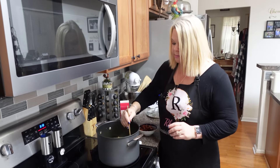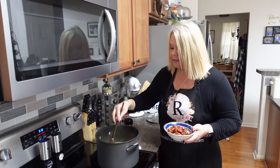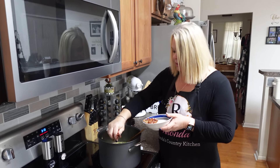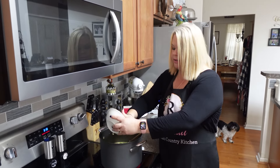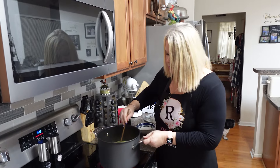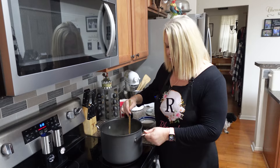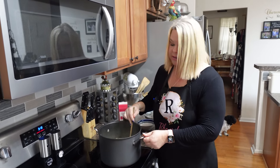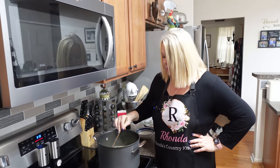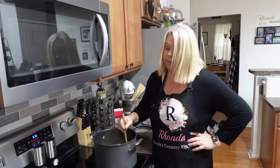I've got my bacon here ready to go. I'm going to go ahead and dump that in there and just let that all get happy together. This soup is coming together so good! Pretty much when this spinach is done — I did let those radishes go and they are very soft — all we gotta do is let this spinach soften up just a little bit and we'll be ready to eat.